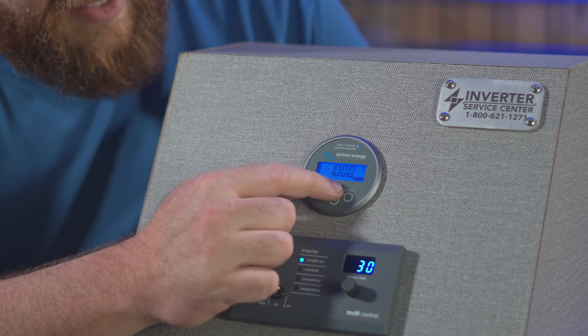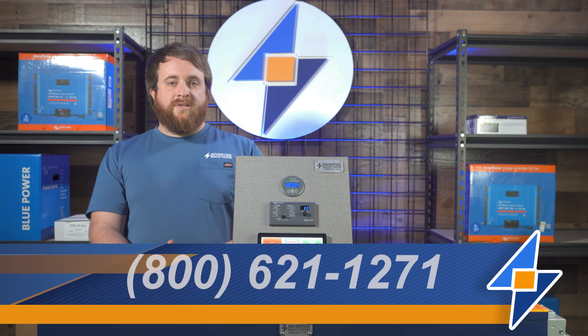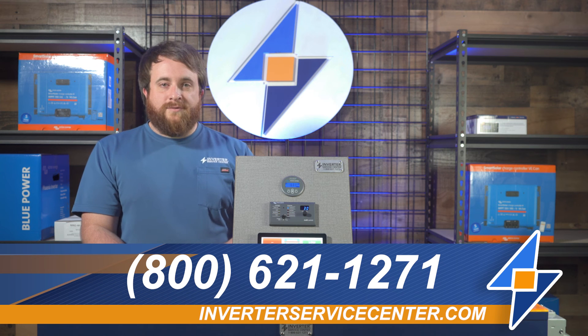That's it for all the settings. Now we're going to scroll through there, hitting the plus or minus sign to check out the different readings. If you missed the install video, please check that out. If you have any questions, just give a call at the number below. Feel free to like and subscribe, and thanks for watching.